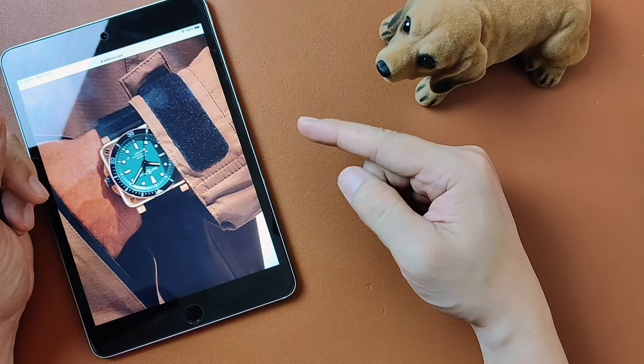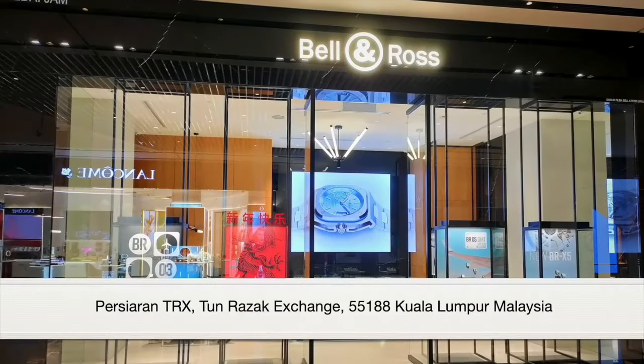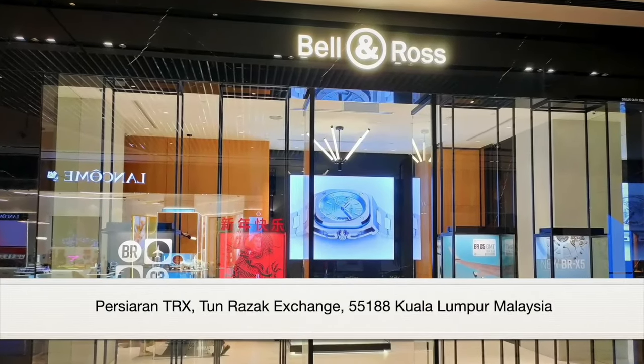Anyway, today we'll be chatting about the Bell & Ross BR-03 Diver Black & Green Bronze Limited Edition. Before we begin, I would like to thank Bell & Ross for allowing me to check out their timepieces.